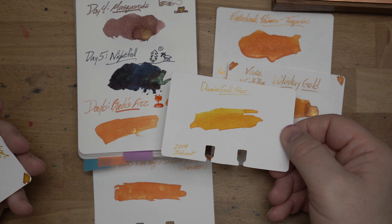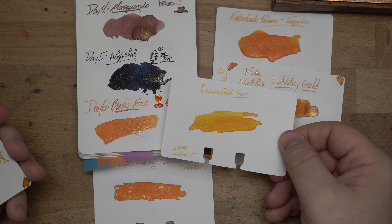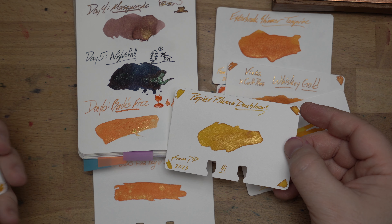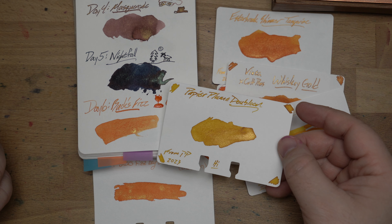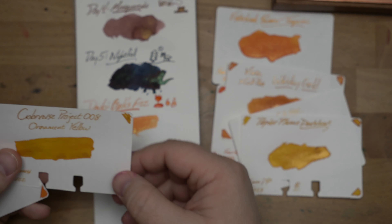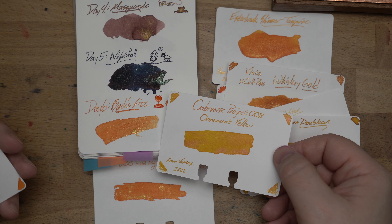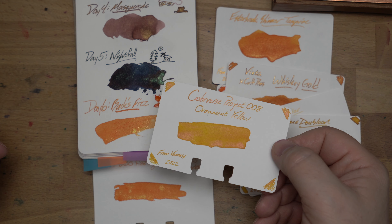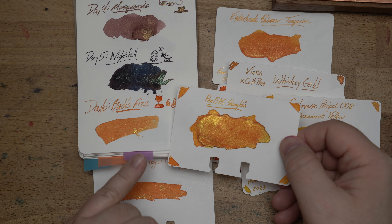Next is Diamine Golden Star from 2019's Inkvent — this one is less successful, it's a much paler yellow and doesn't have nearly the shimmer content of the rest of these, but I wanted to show it alongside. We've also got Papier Plume Doubloon — Papier Plume did this last year, or oh wait, it's 2023, so this is this year. I wonder — it must have been a Mardi Gras release actually. But yeah, much more yellow, much more of a golden yellow. Then we have Colorverse Project 008 Ornament Yellow, which is really interesting — not really the same as Bucks Fizz, but look at that copper shimmer in that yellow ink. It's a really cool effect and probably one to check out.